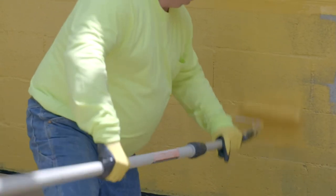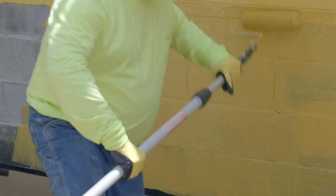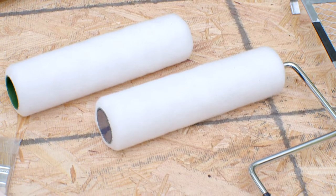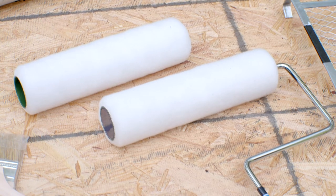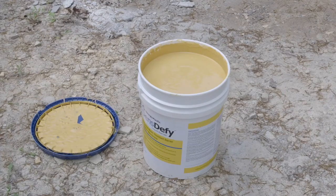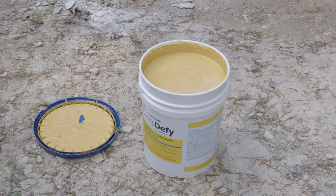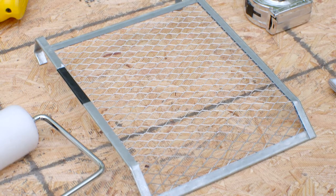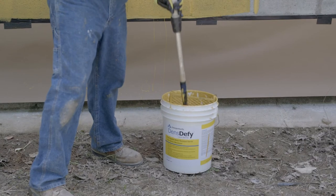Roller apply DensiFi Liquid Barrier to the exterior wall assembly using vertical strokes with a slight diagonal slant. Apply using quality quarter inch to three-eighths inch nap rollers. A paintbrush can also be used for small areas. Material may be delivered directly from the bucket or fill an additional pail half full and use a bucket screen to control product coverage. Reload roller and apply to a new section partially overlapping the previous one. The edges of the roller may leave coating build-up lines; roll back over the lines with subsequent applications.